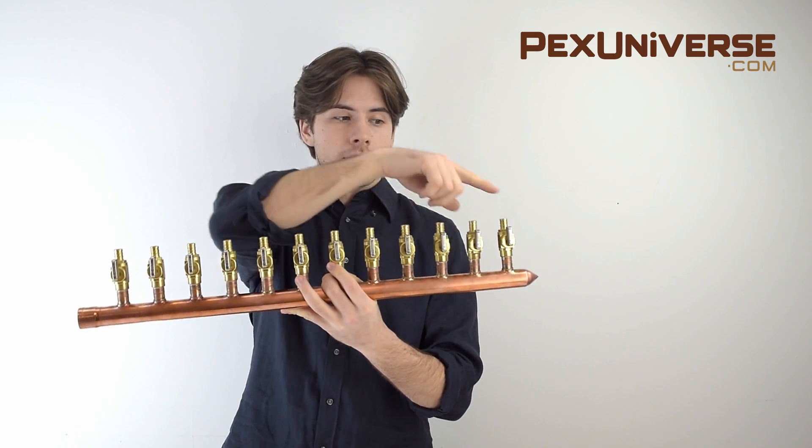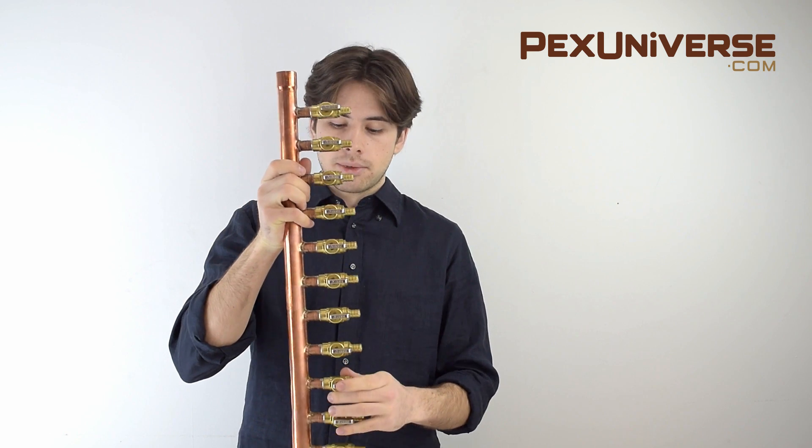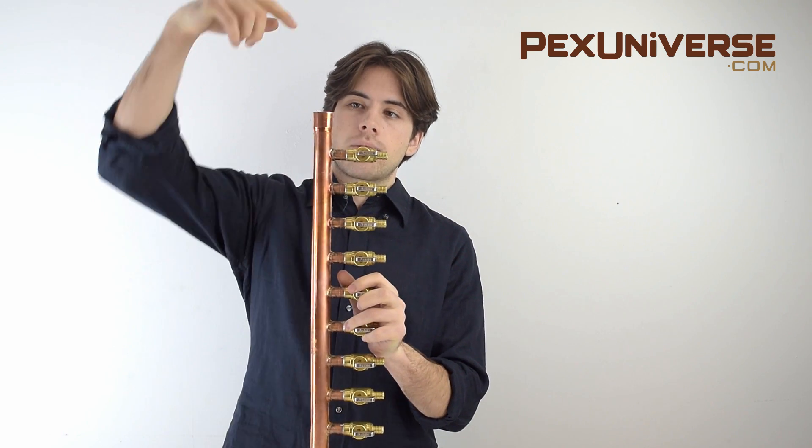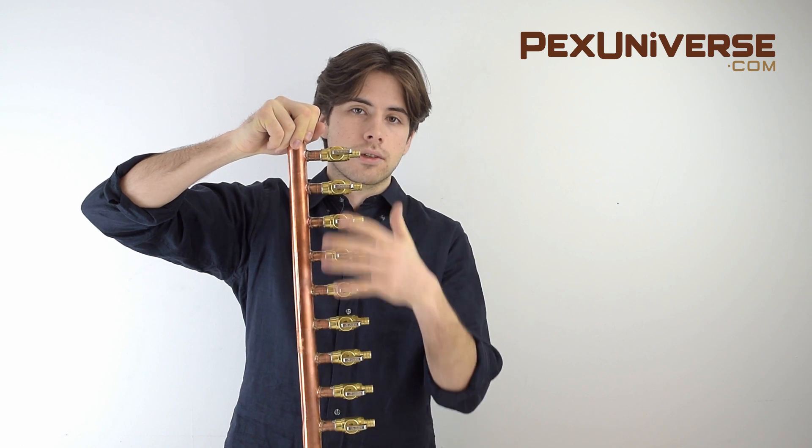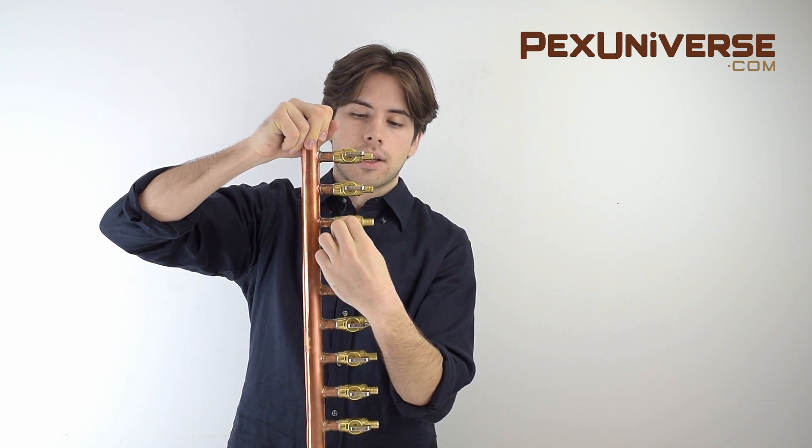This is a 12-port manifold because it has 12 of these out valves. These come in many different shapes and sizes from our website, but the general structure is your main water line is going to come through here and just exit out of any of these lines. You can create any amount that you want and you just open it just like that.